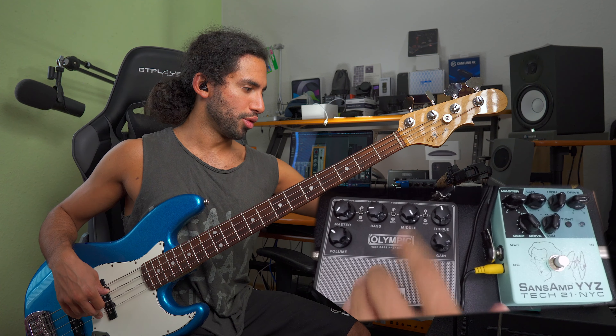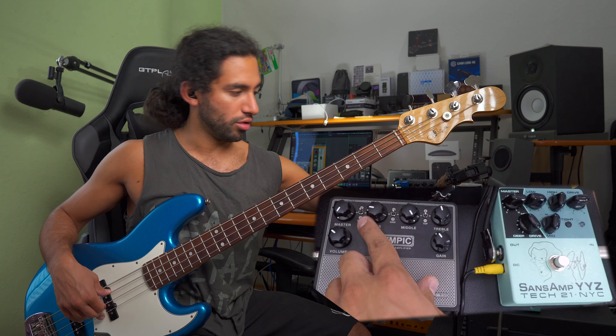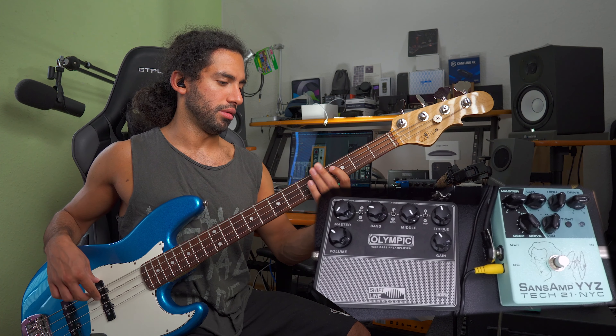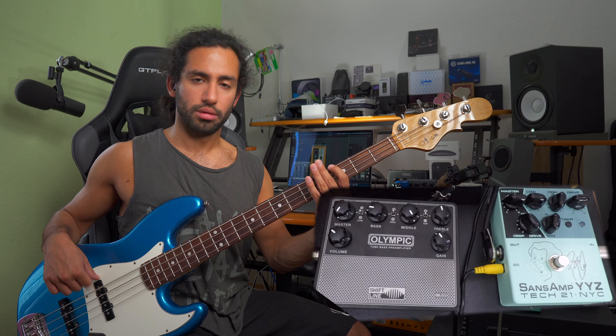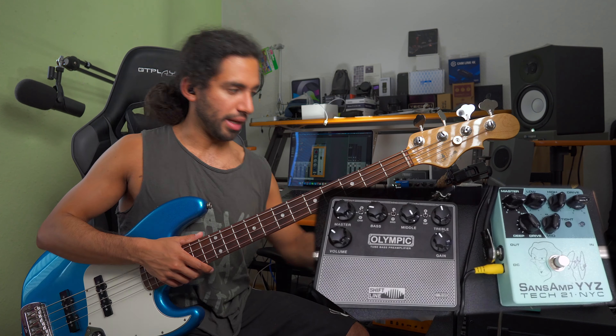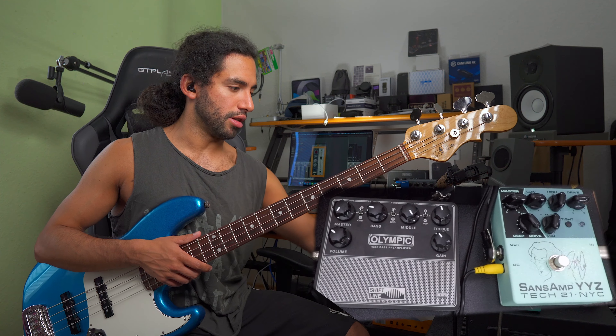Here on the Olympic I'm boosting a bit of treble, boosting a bit of bass, and I have the cabinet simulation on. If I turn this off we get much more of that tired top end. I had the cabinet on because we're using some drive here.